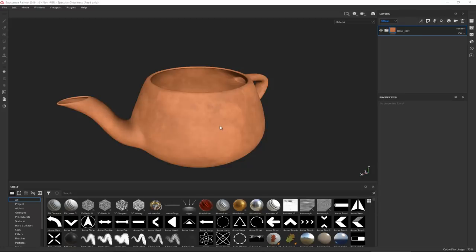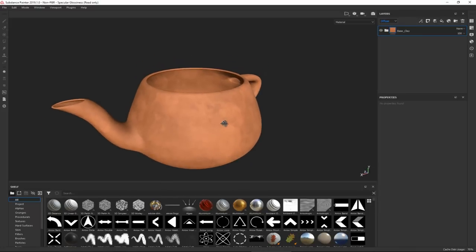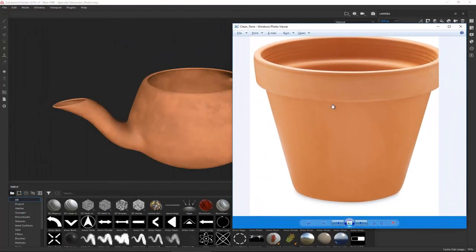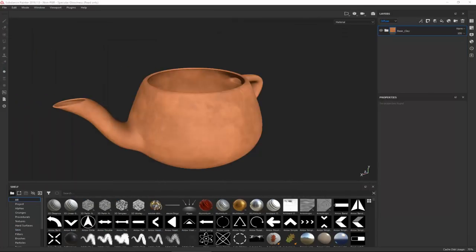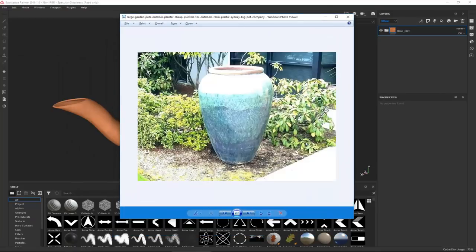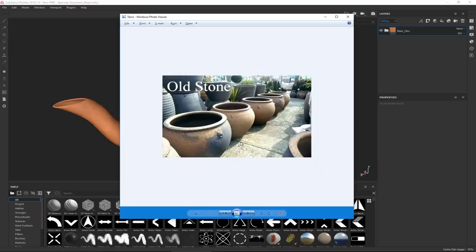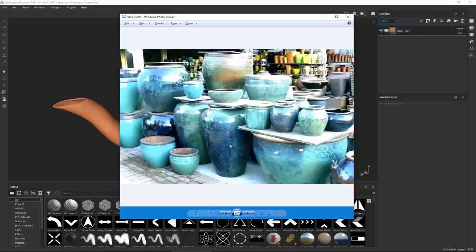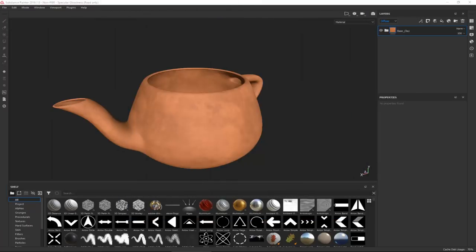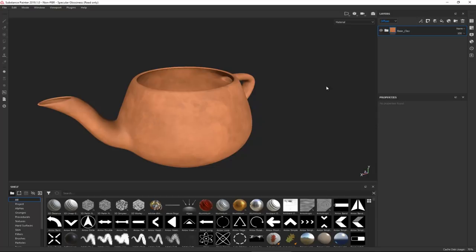Hey everybody, welcome to the second part of the texturing of the terracotta pot. If you haven't seen the first part, go check it out. In this one we're going to continue by creating the second layer - the glazed part. We have different types of colors and it's very vibrant, so let's go with something similar to this.